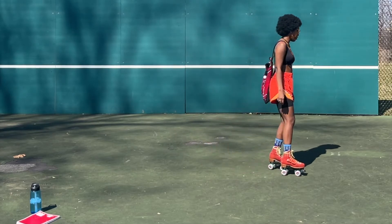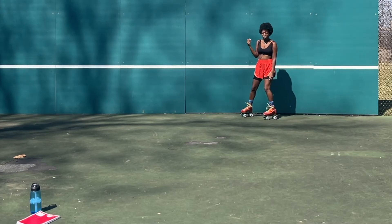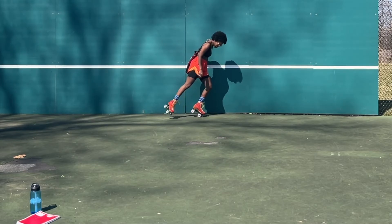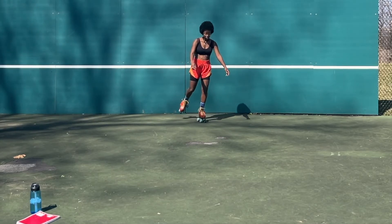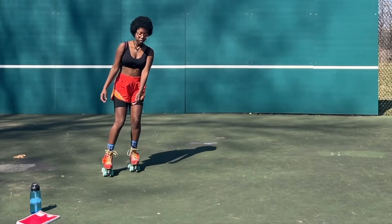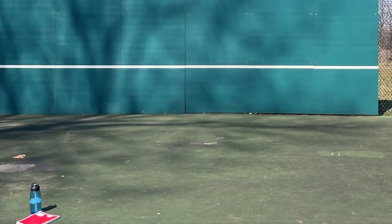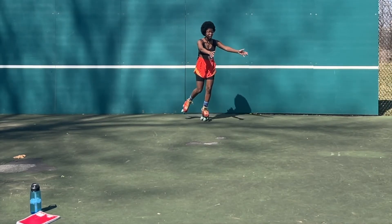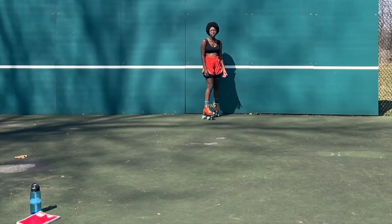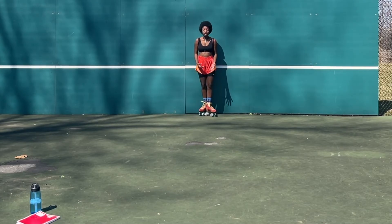When I am pushing off with that back foot, I am primarily using my front wheels to push. Bend, push, glide, lean to the right. Bend, push, glide, lean to the left. Bend, push, glide, lean to the right. Bend, push, glide, right edges. Bend, push, glide, left edges.